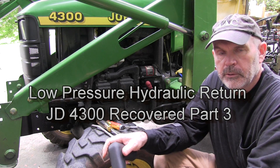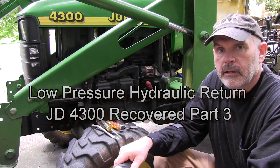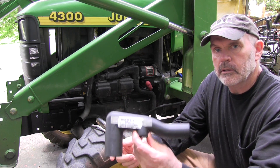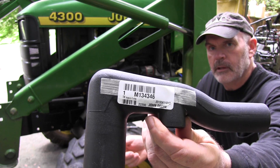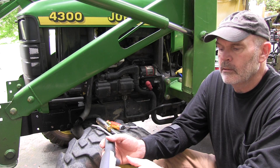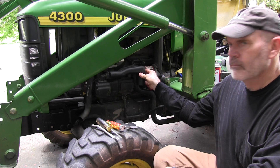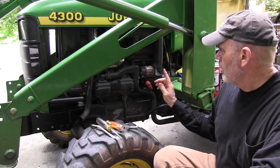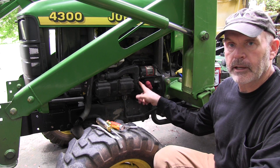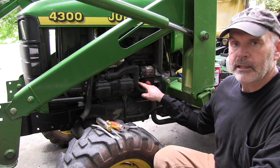Hey YouTube, I'm Mars1952 and I'm working on my John Deere 4300 again. Today I'm going to replace the low pressure hydraulic return lines. The part I'm working with is M134346 John Deere, and it goes right here. Even before this tractor was stolen, I knew this part was defective because I had it into the John Deere dealer three or four years ago and when it came back it was leaking.